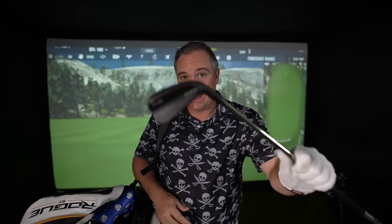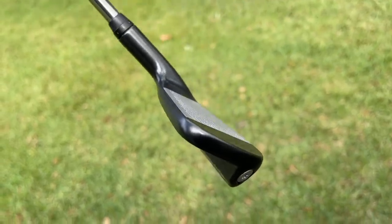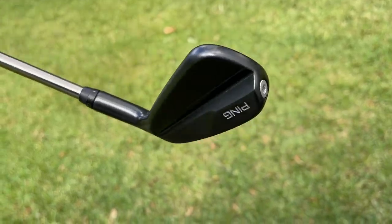It's been a fairway finder for me since I've had it. I'm also able to hit it off the deck a lot more consistently than I have been doing with my 3-wood. Now, it doesn't go quite as far, but it's more consistent, and for that reason I'm putting this one in the bag. This is the new Ping i-Crossover.